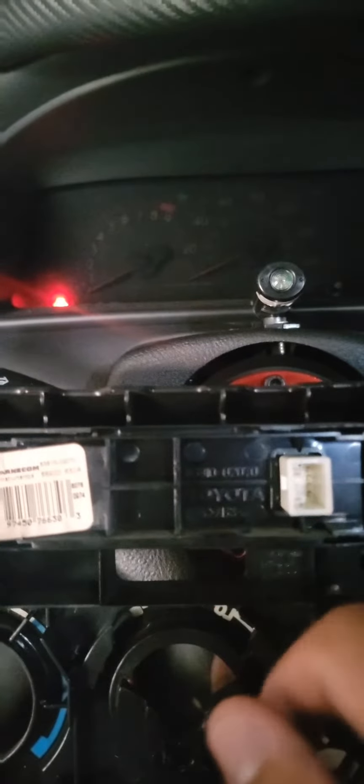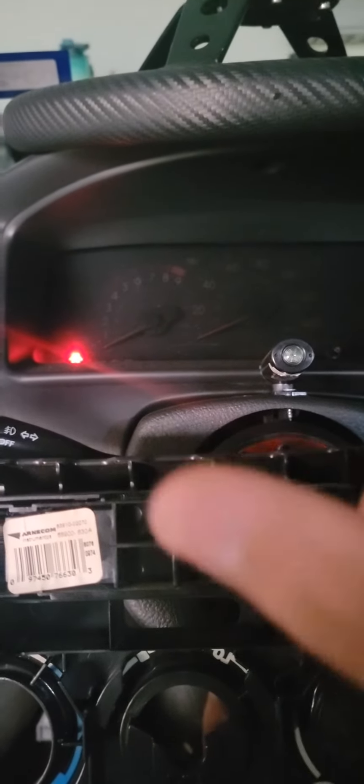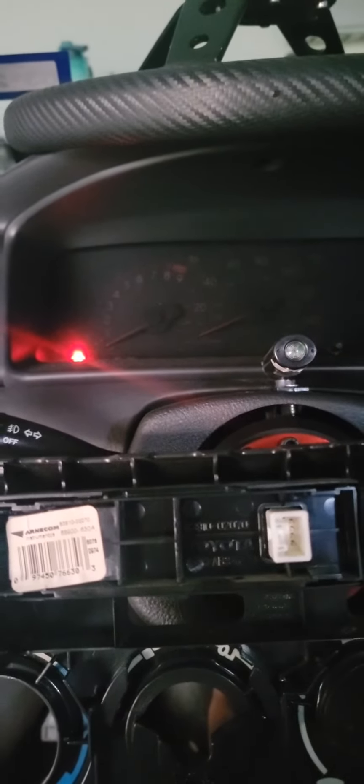Once you pull it out, this should come off really easy. You're going to have two little hooks on top — pop those out and the clock should slide out. On the bottom holding the clock you have four hooks, two on top and two on the bottom — pop them off and pull it. You'll have two screws; take those off. Then cut the tint to size, put it on, and put everything back.